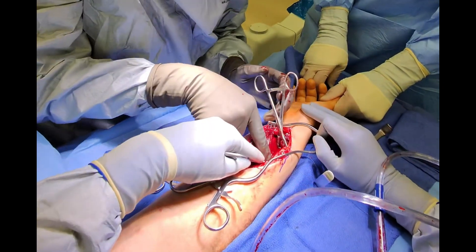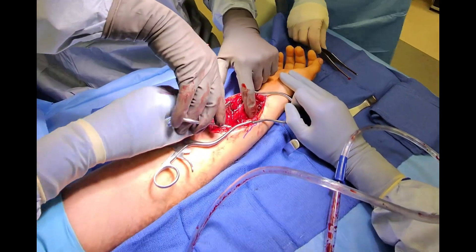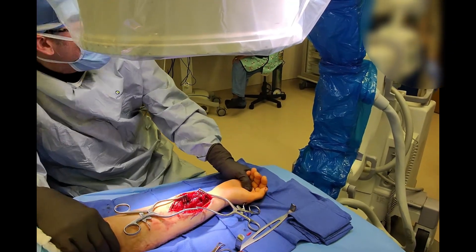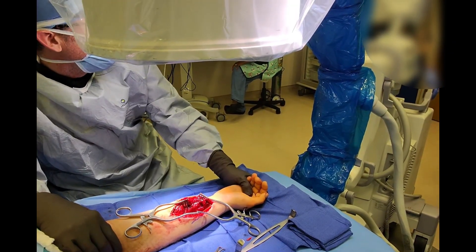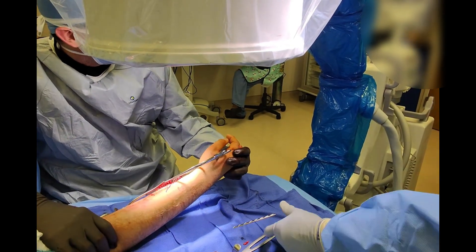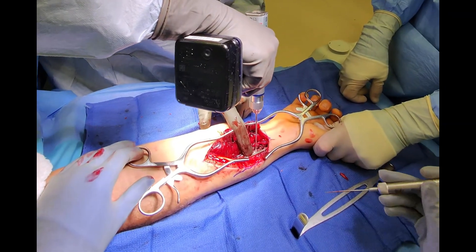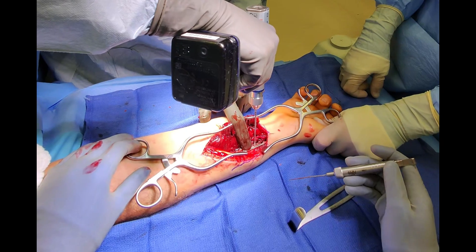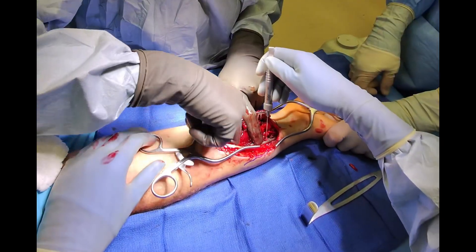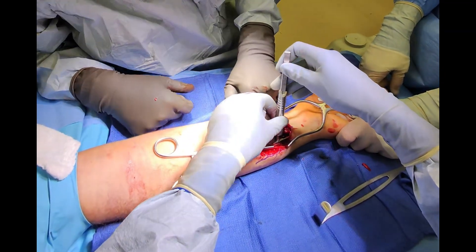With the fracture provisionally secured, we can remove the bone clamp and bring the C-arm in for x-ray imaging to assess the bone alignment. With an acceptable reduction of the bone, we can now span the fracture with the plate and screws. The purpose of the plate is to neutralize shearing and rotational forces that the lag screw cannot address. Together the screws and plate create a robust healing construct.